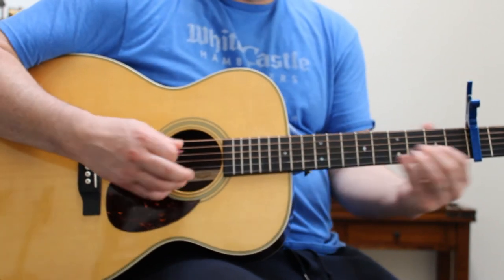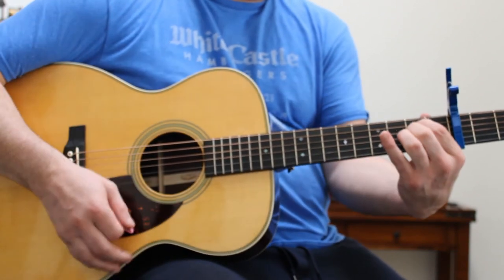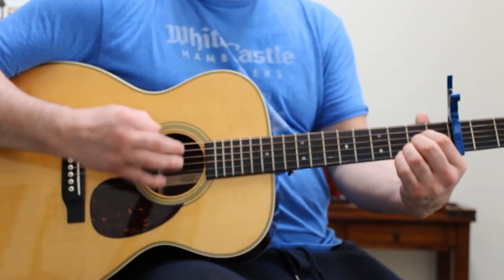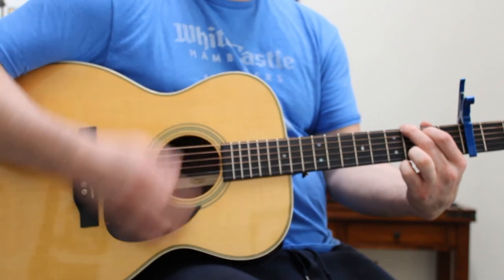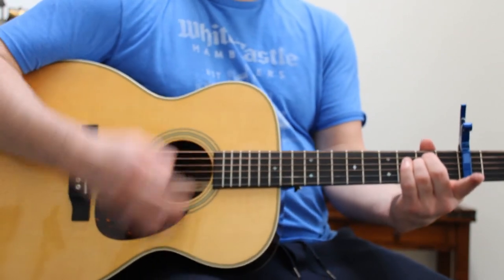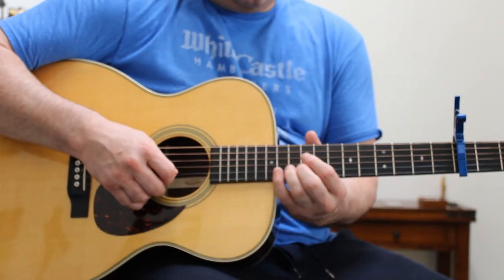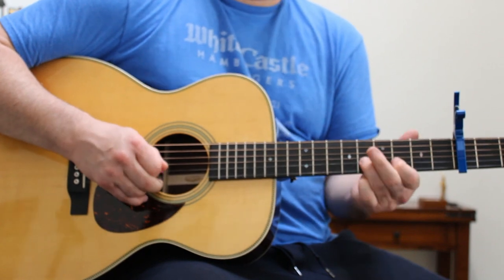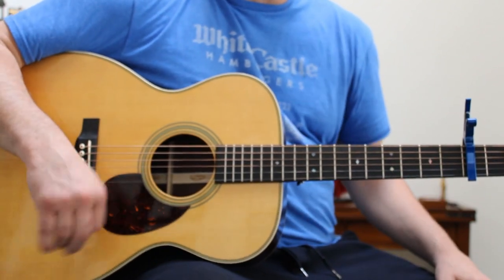Guitar solo. The whole song is D, A, E minor, G for the strumming pattern. And that's Wallflowers — 6th Avenue Heartache.